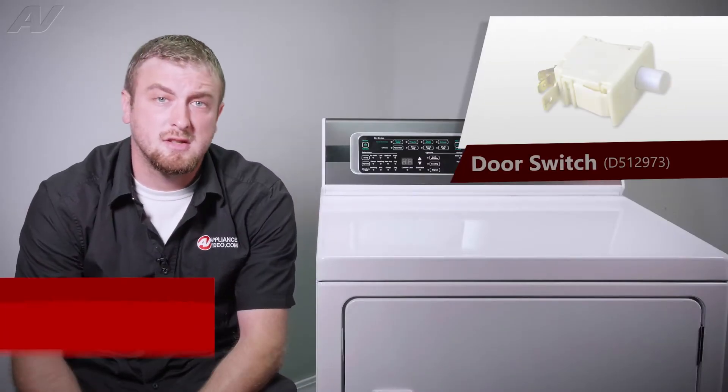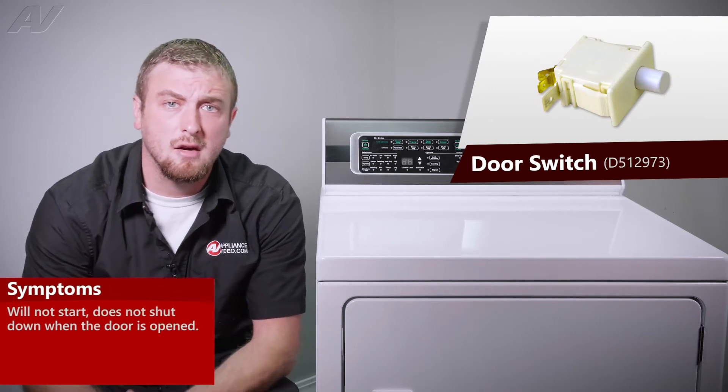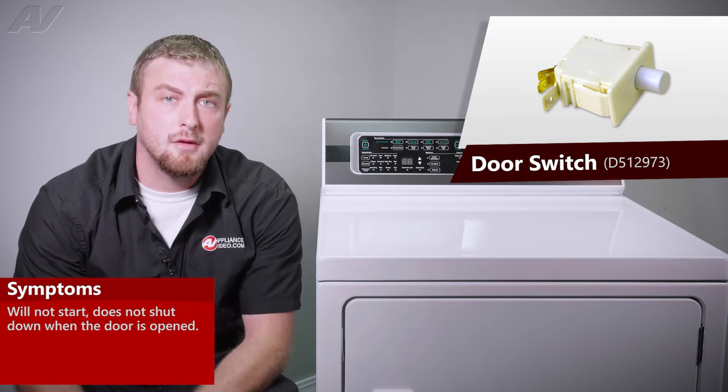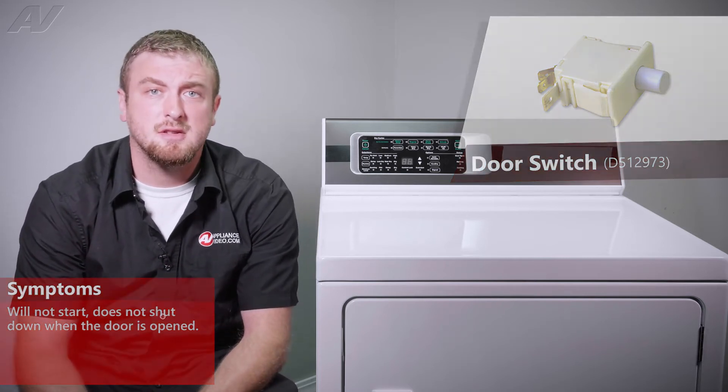A faulty door switch would often result in two different symptoms. Either the unit will not start because it thinks that the door is open, or the dryer will not shut down when you open the door because it thinks that the door is closed.